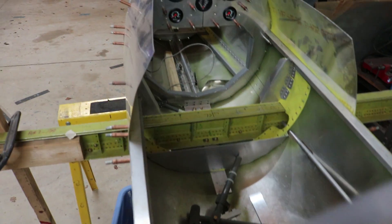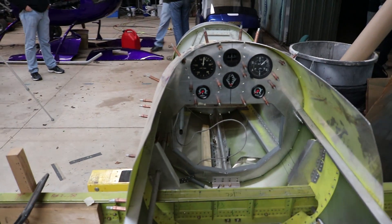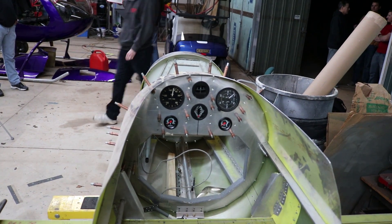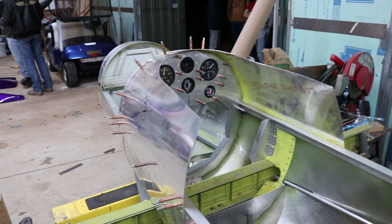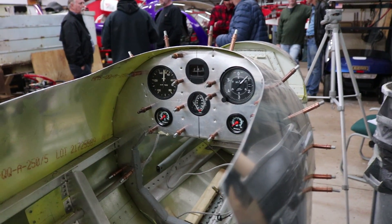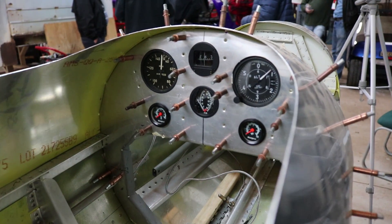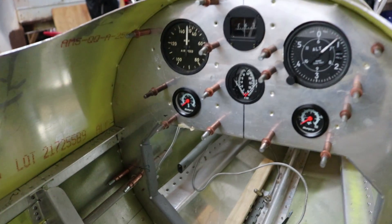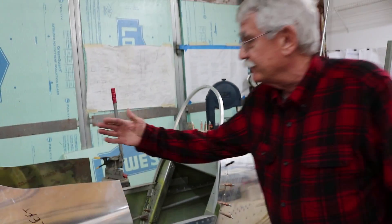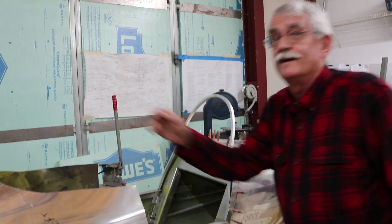Taking a look at the cockpit — it's a very nice instrument panel with basic minimum instruments. The airplane was originally designed for a 170-pound pilot, with a height limit of right around six feet, though there may be some modifications possible for taller pilots. The canopy tilts to the side.